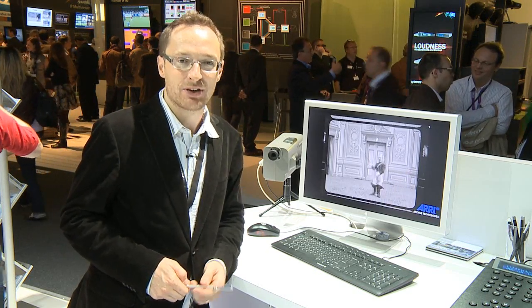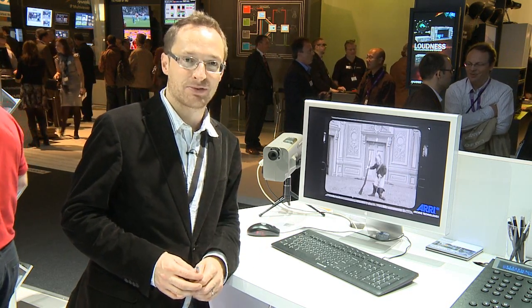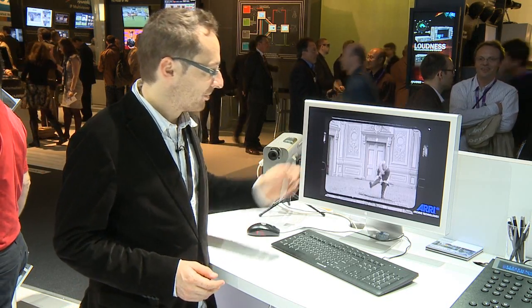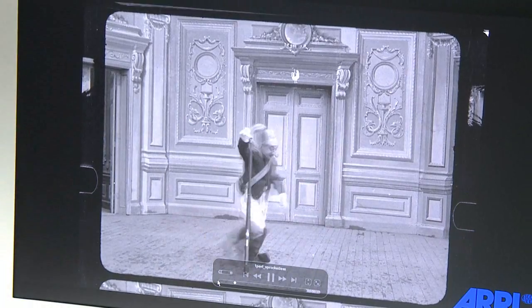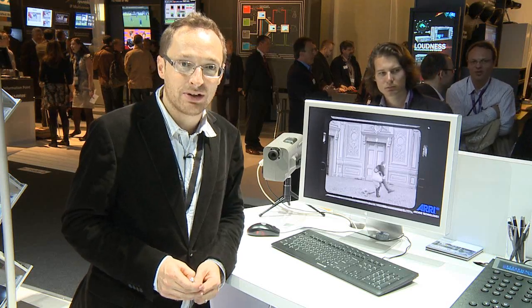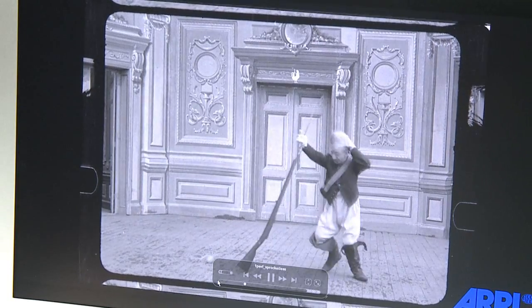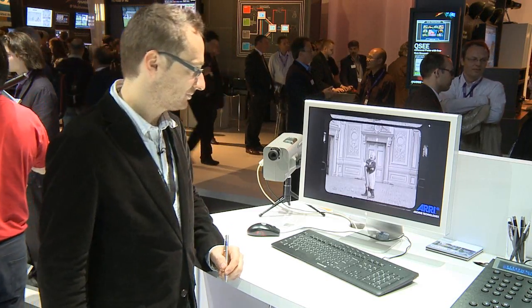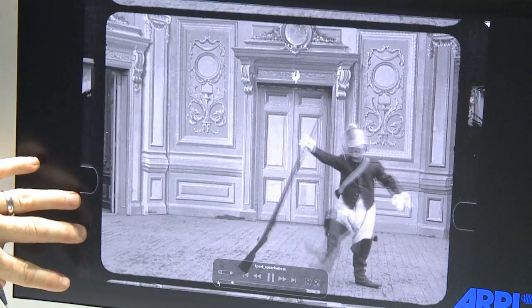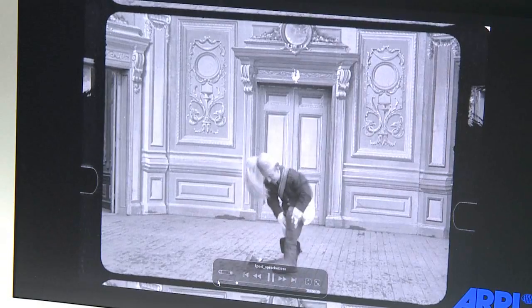Sometimes films are much too damaged to be scanned in any conventional film scanner. Also, sometimes we come across film formats that are not known anymore. For this, we have a sprocketless transport that converts the machine into the only scanner in the world that can scan, for example, over 110-year-old material that was Lumière-perforated or Pathé-perforated — where there is only one perforation per frame — so no sprocket-driven system can scan or digitize this film material.